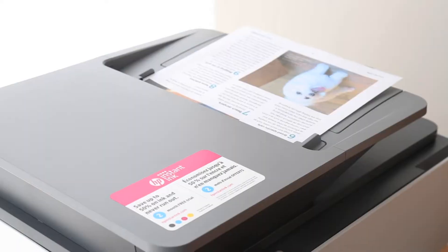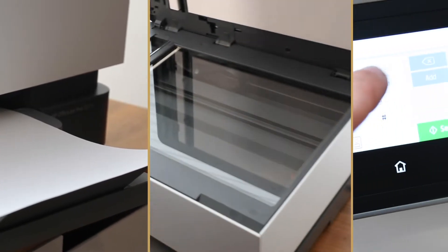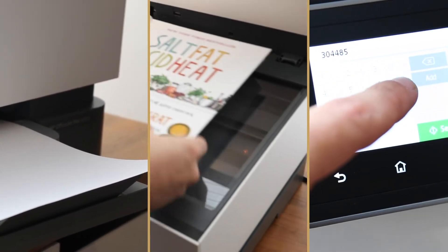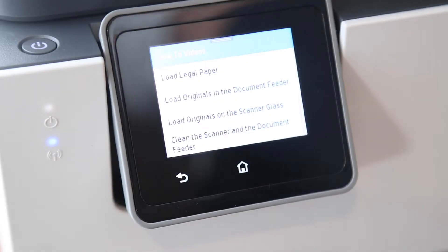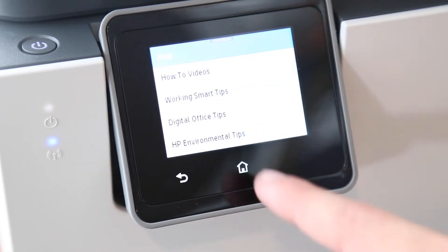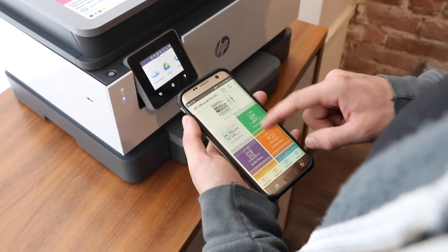Today we're testing out the HP OfficeJet Pro 9015, a wireless printer that can copy, scan, and fax. Its main selling point is that it's designed to be a hub of productivity for small businesses. The printer is loaded with features to help you get more done, and the HP Smart App helps you streamline common administrative tasks.